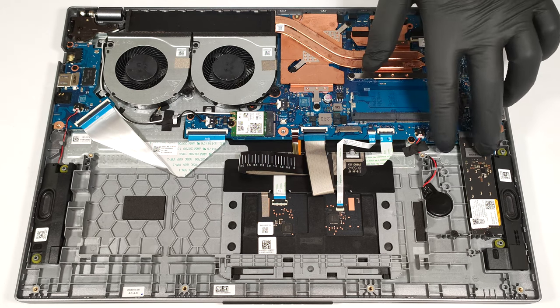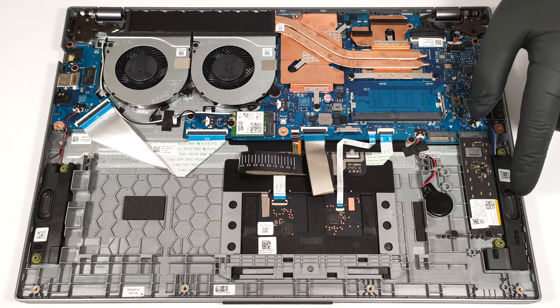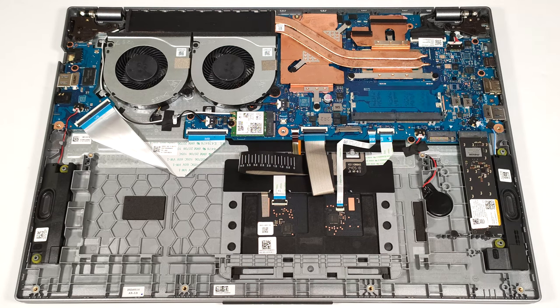For storage, there are two M.2 slots. The one on the right is for Gen 4 SSDs and the other one is for Gen 3 units. After undoing the single screw that secures the NVMe drive in place, you have to push forward the plastic hook in front to release the SSD.